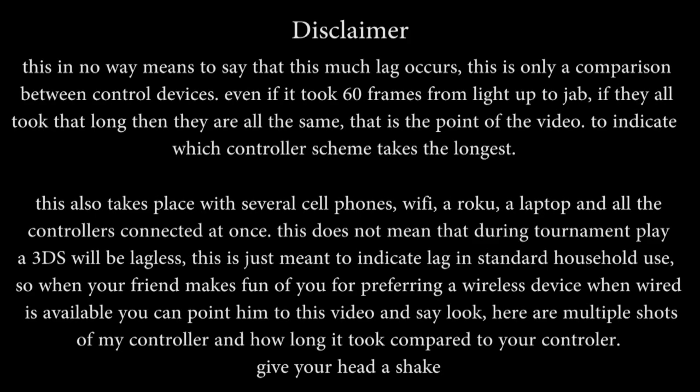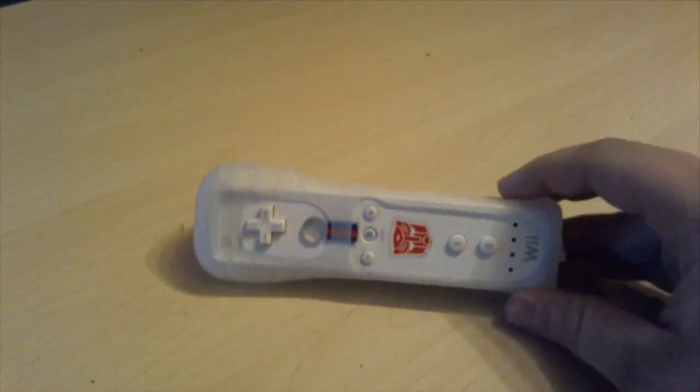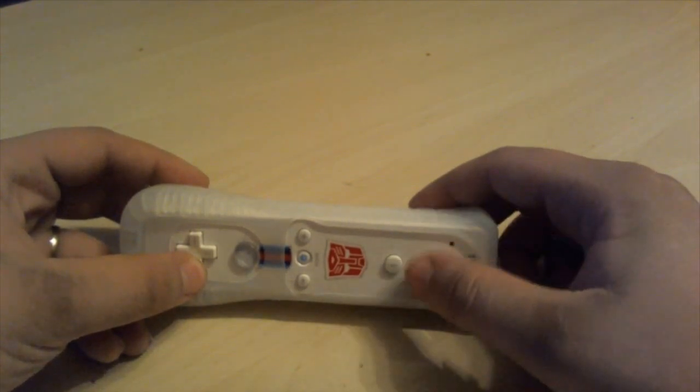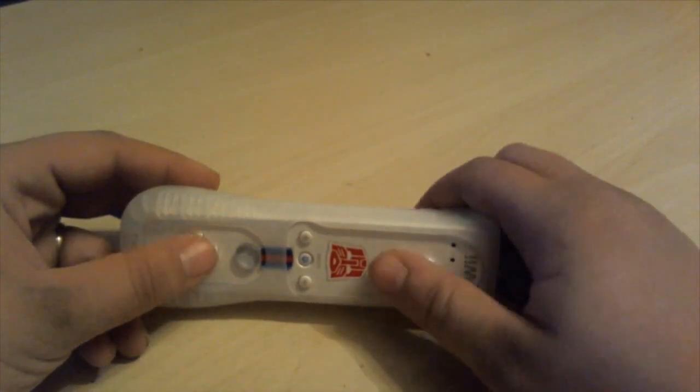Ok, with that long-winded intro out of the way, let's get on with the comparison. Test 1: The Wii Remote. The Wii Remote and all its extensions have been under heated debate for lag especially. I may make a video about the lag comparisons of Brawl because that's when this debate started, but for now I figured we'd start off with something more relevant. LED light up, and 7 frames later, Little Mac is jabbing his heart out.